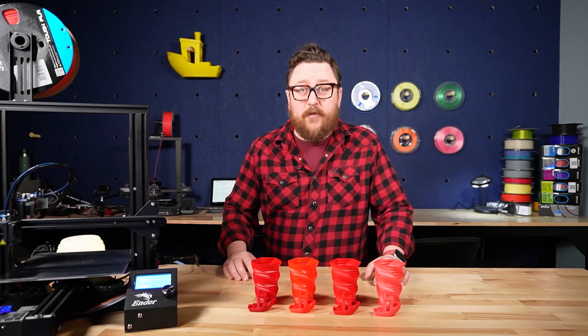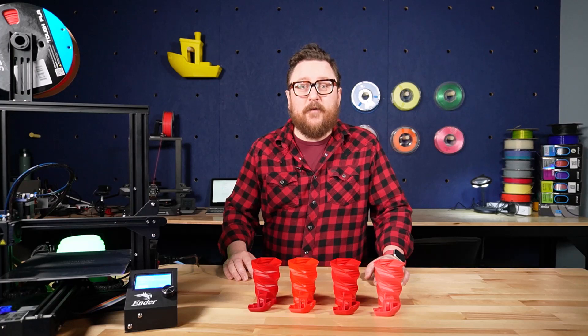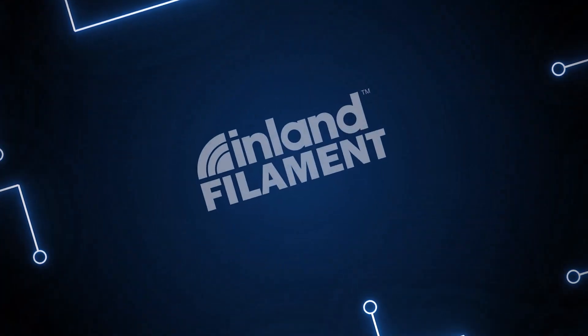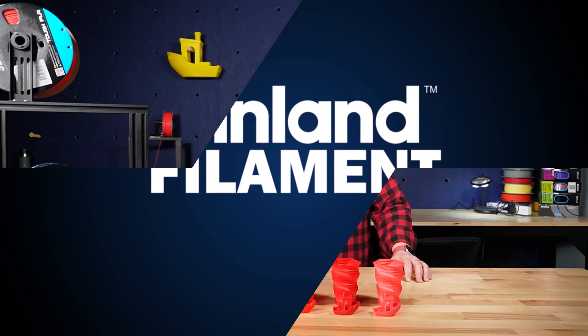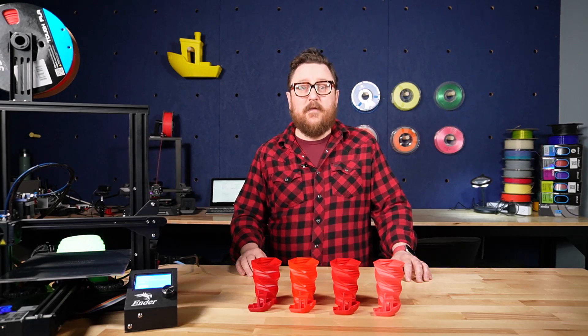Are you having trouble deciphering between all the different types of PLA out there? Well in today's video we'll take a look at four popular types of PLA from Inland Filament. Hey everybody, it's Andy here with Inland Filament back in the Maker Lab at Micro Center, and today we're going to be looking at Inland Filament PLA, PLA Plus, PLA Pro, and Tough PLA.